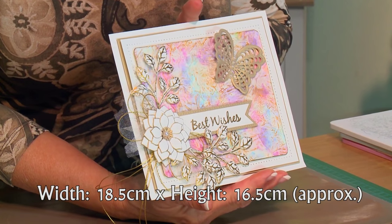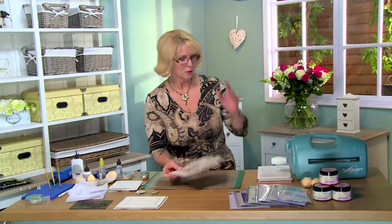Hello there. I have a card today that features our new Color Cloud inks and a really cool technique on the background, so I'm really excited to show that to you. But first we're going to run you through all the products we'll be using.